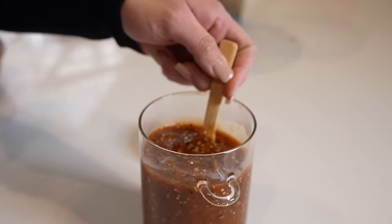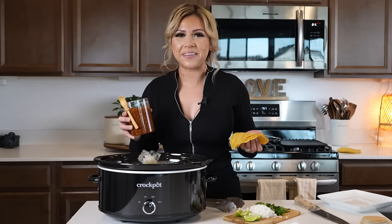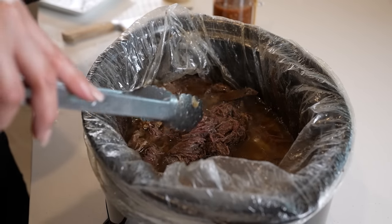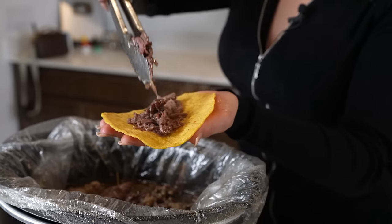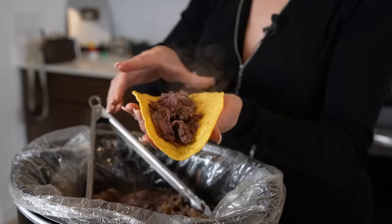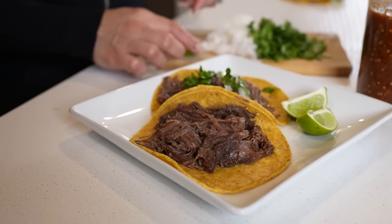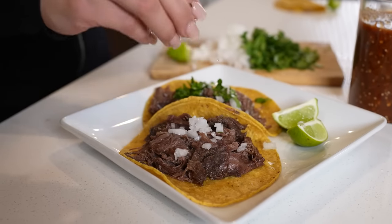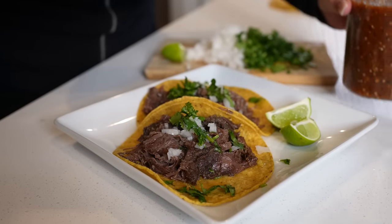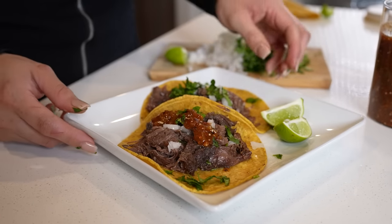Taste it for salt and adjust if needed, and just like that we have our salsa. Once we have our salsa, cilantro, and onion all ready, now we can get ready for the fun part — topping our tacos. I'm going to squeeze a little lime juice, add a little onion, cilantro, and of course our delicious salsa. And just like that, we're ready to enjoy!